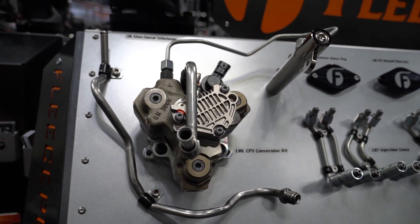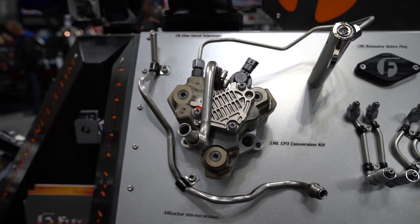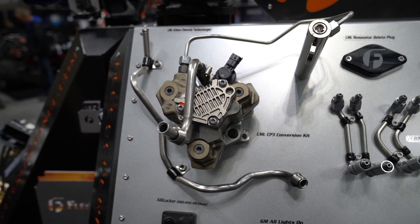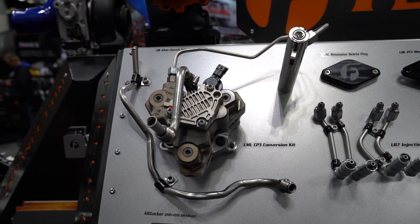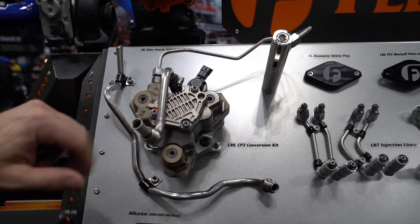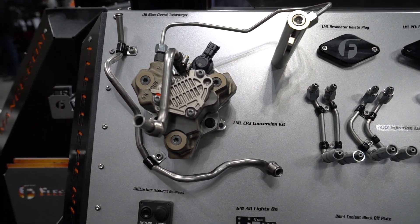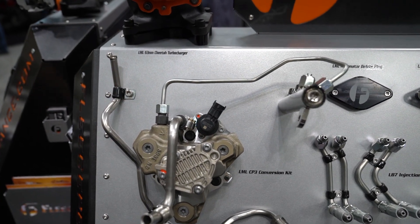We've seen almost 800 horsepower out of the 10 millimeter pumps, and 850 on the LML trucks. So it's a really reliable kit. We do things a little bit differently than everybody else — we interface with some tier one automotive suppliers that bend us nice mandrel bent lines with OEM style fittings. It makes for a clean install and stuff you don't have to worry about. We also have a rubber line kit for those guys that have high flow fuel systems.